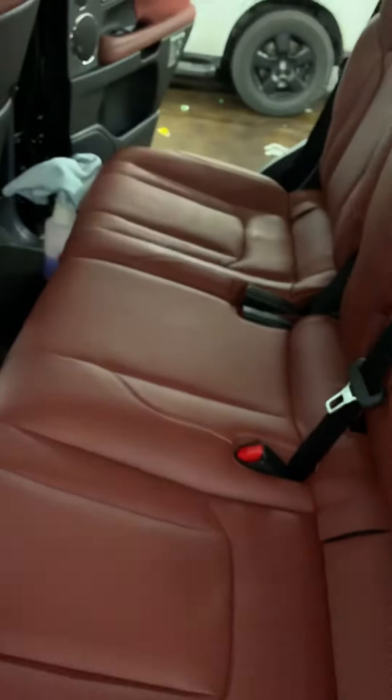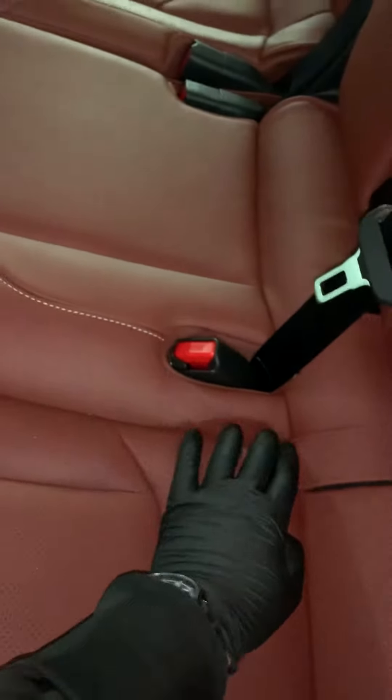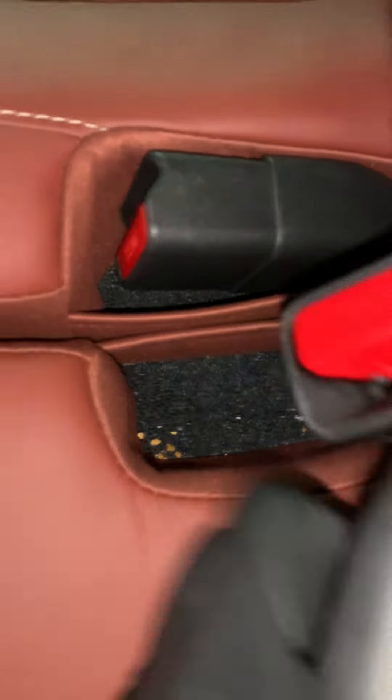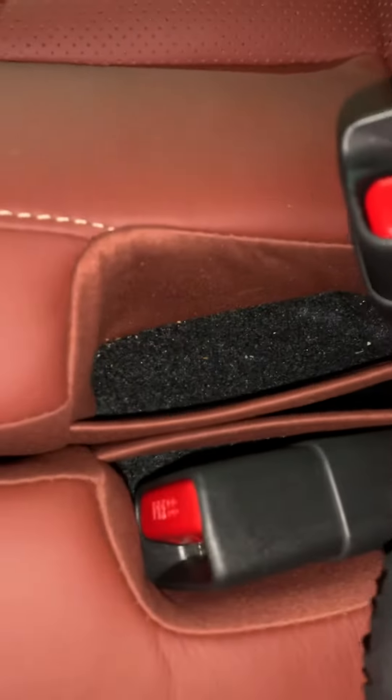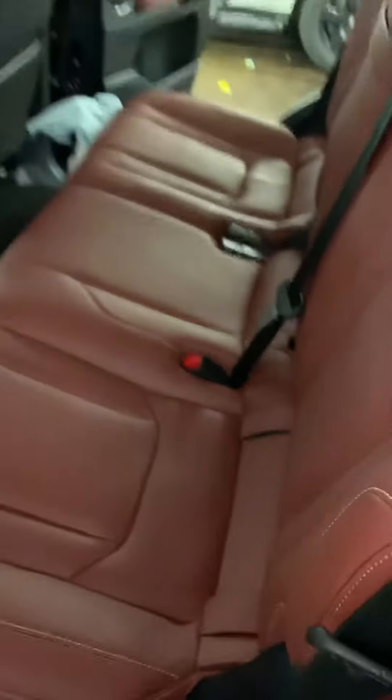Even though this back seat looks good, the number one place where detailers — or training detailers — forget is the front of the seat belt. And what do you see? Wow. It's all about the details, guys.